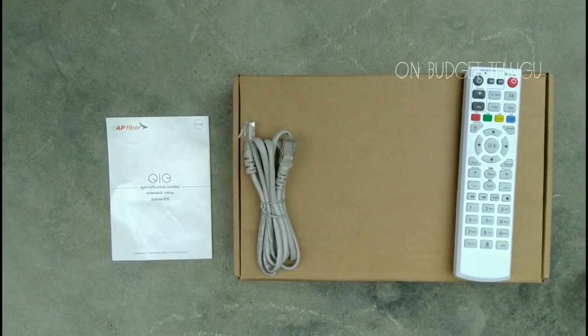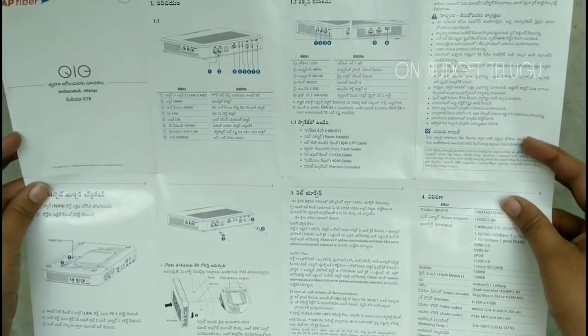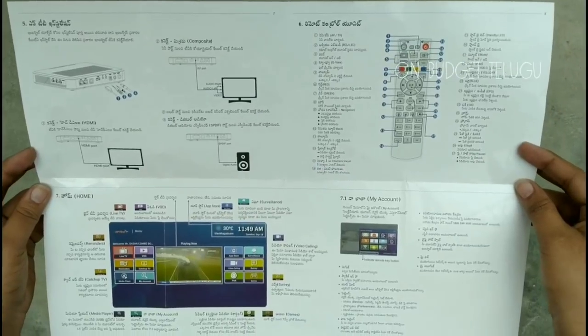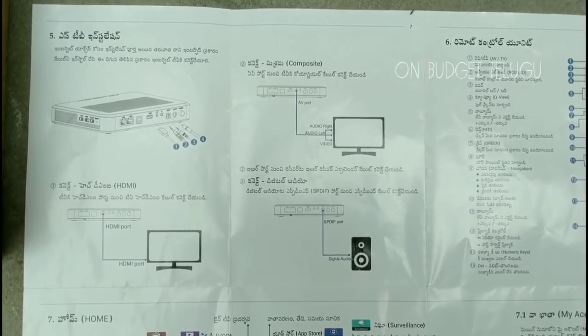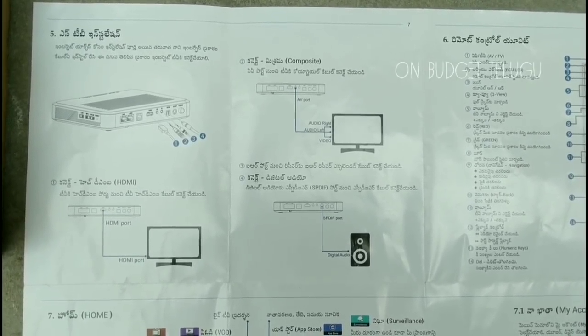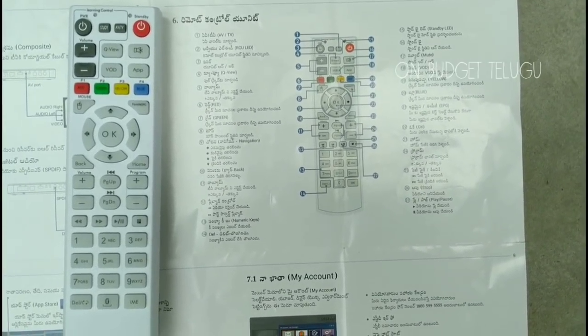I will show you the box contents. You can use the HDMI cable. You can also see the cable. There is a user manual. You can also use the USB. You can use the Android TV box with audio and home theater. You can use the remote control — there are buttons on it.